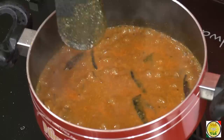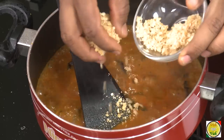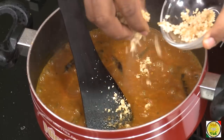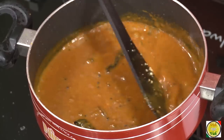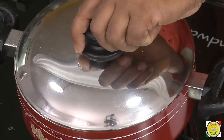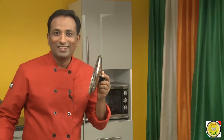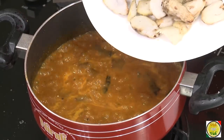Bring this mixture to a nice boil, then add jaggery and cook for two more minutes, then add our arbi. You can add a little more or a little less jaggery depending on your taste, but jaggery is a must for this preparation. After you add the jaggery, cover with the lid and let it cook for another 10 minutes — the tamarind juice and jaggery need to cook nicely so the raw flavor is gone and it will be tasty.